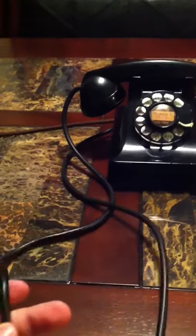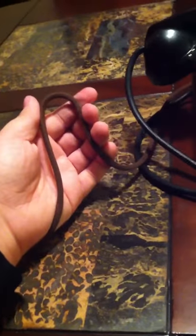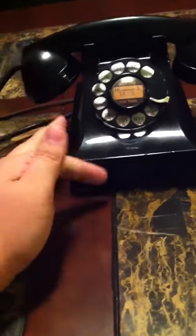It has a rubber cord, which I know it doesn't match the cloth line. The body is the zinc type, zinc alloy.